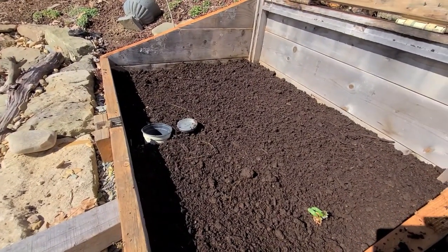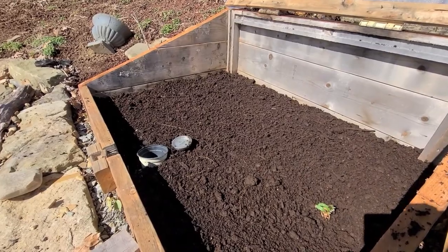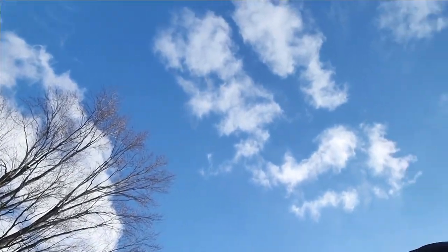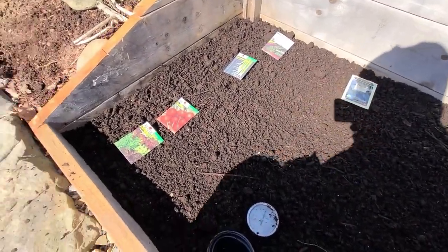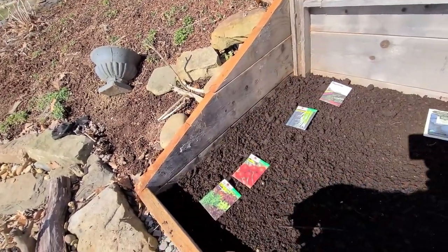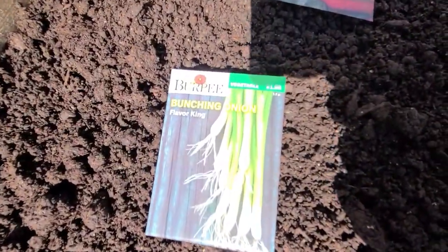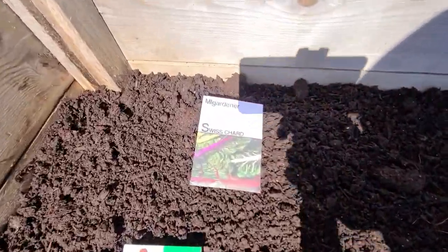The compost is all smoothed out and even — I got all the big chunks busted up and I think we're looking pretty good. We're ready to sow some seeds! What a beautiful day it is outside — gorgeous sky out there. I'm going to put the shorter varieties in the front because I have a sloped lid here. I'll put the gourmet lettuce in the front, following that will be the Cherry Belle radish, and the Flavor King bunching onion will go across the back row.